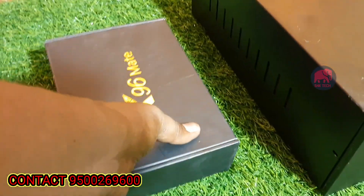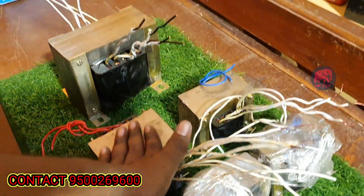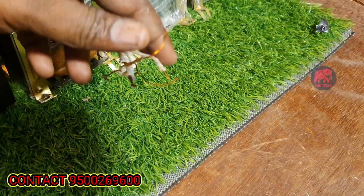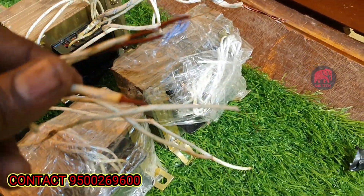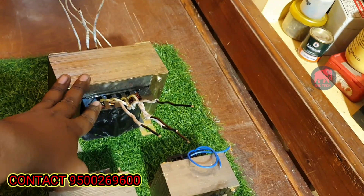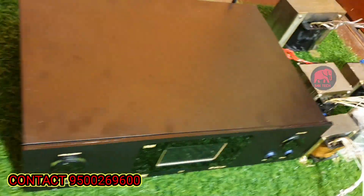We will talk about an Android box and sales. We will talk about transformers — 100% pure copper transformers. All transformer types are available: 5A, 6A, 10A. This is a Type 43 inverter transformer. We will also cover audio transformers.